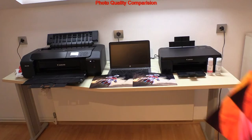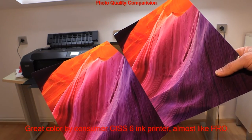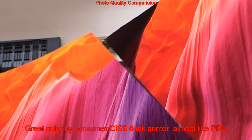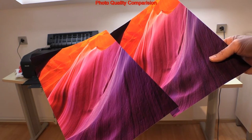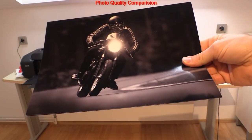The G500 is close to the professional model. I have printed some more colorful images. Color reproduction of the non-professional G500 model is very close to what the PRO printer outputs. The difference comes from the grayscale output.